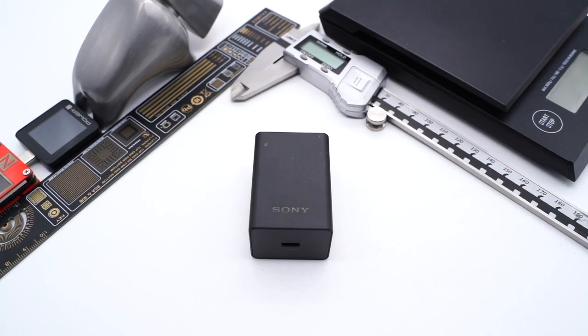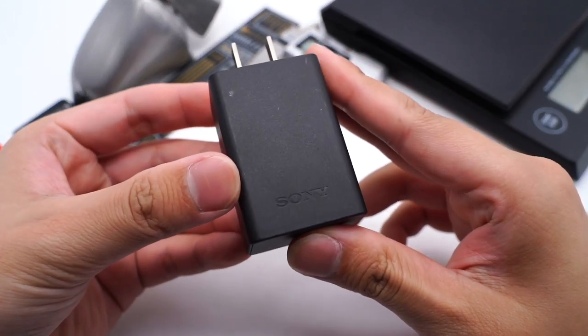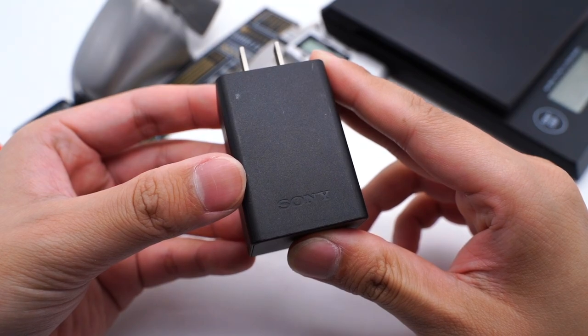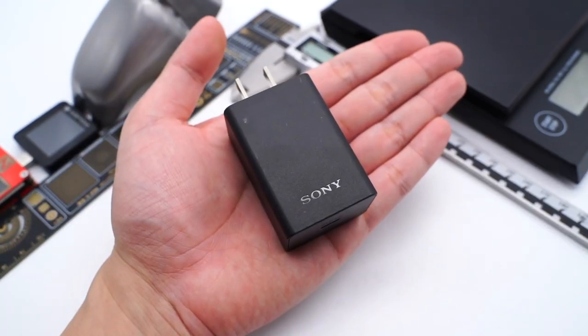Hi guys, welcome back to today's video. Today we're going to tear down the original 30W PD charger of the Sony Xperia Pro-i. Aside from its 1-inch image sensor camera, we also want to know what components are inside its charger.